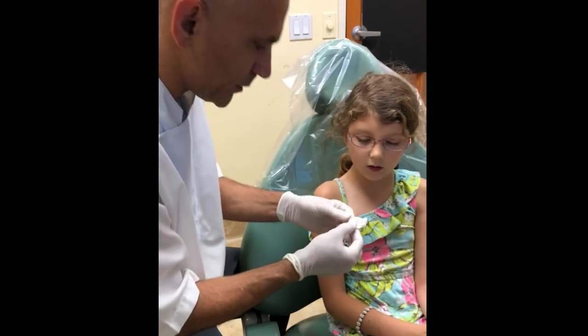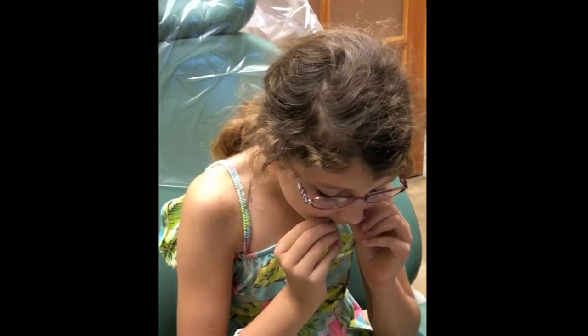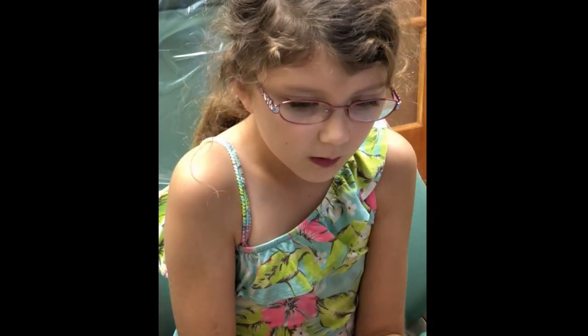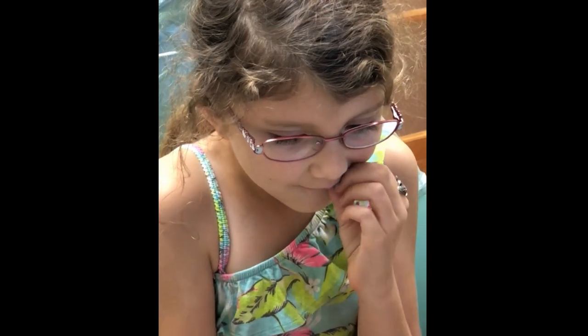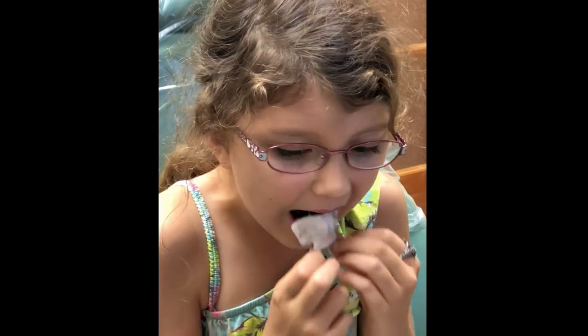Then you're gonna bend forward. Now try to put it back in and bite down on it. Is it in place? Okay, now take it off — a lot of pressure. Yeah, you got it.